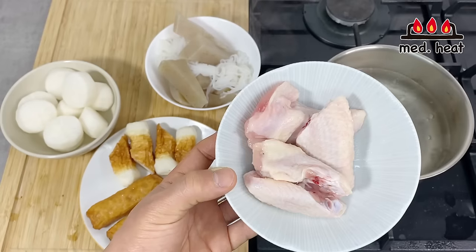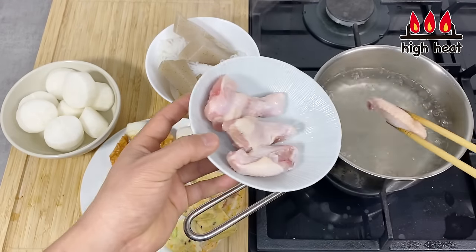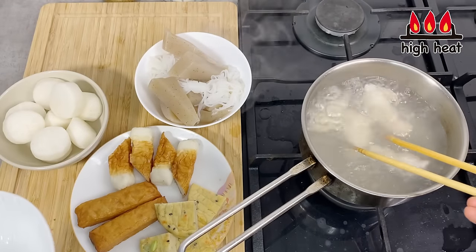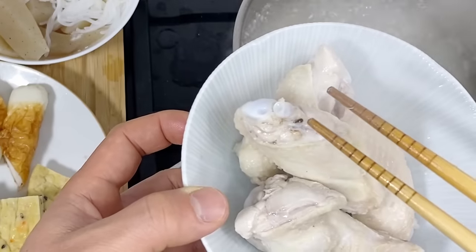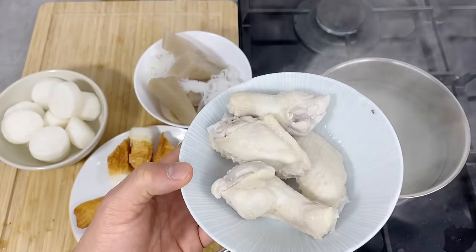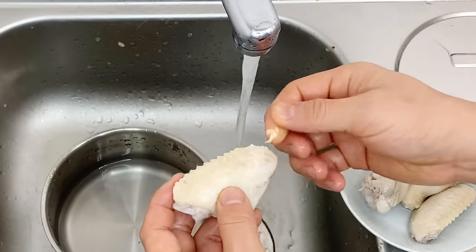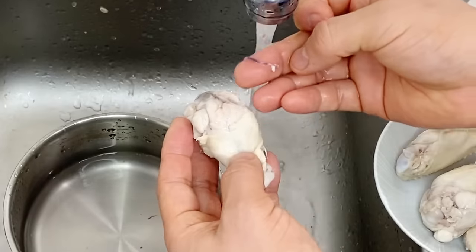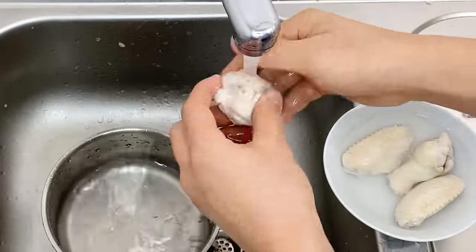Next, we're going to pre-cook the chicken wings. The main purpose is to get rid of excess oil, excess blood, or any feathers. Put them in boiling water, and once it comes to a boil, take them out. As you can see, some blood has come out, so we want to get rid of this. Turn it off and then wash the wings lightly with running water. Remove any feathers or blood you see. That's finished.